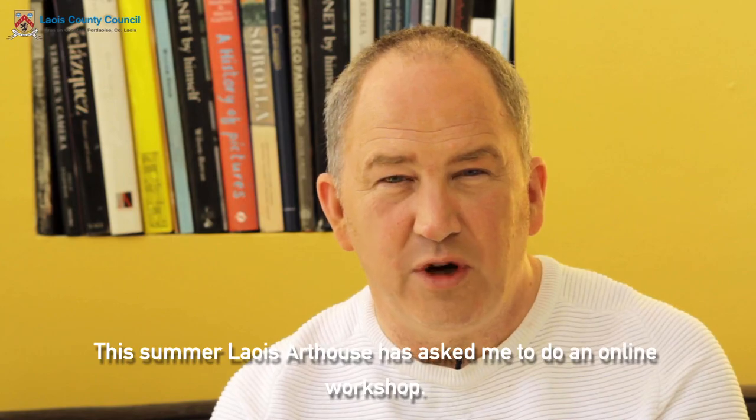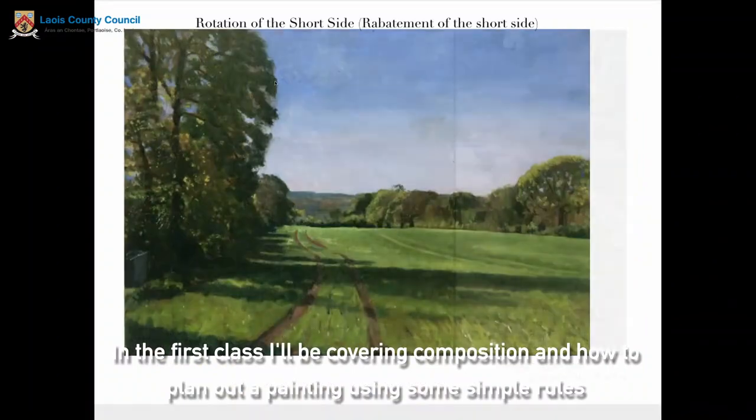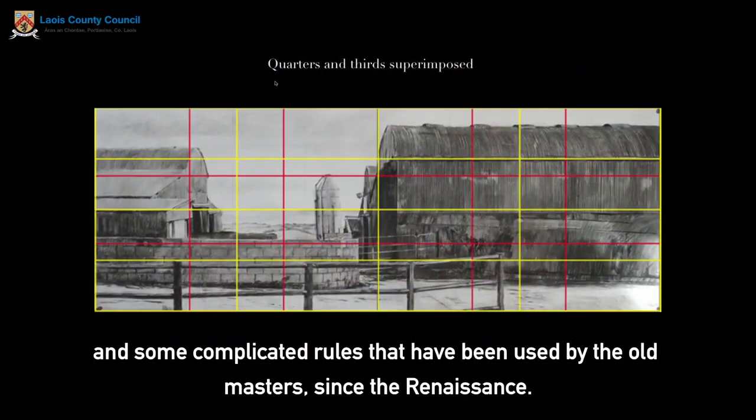This summer Leach Art Hours have asked me to do an online workshop. The course will be split into four classes. In the first class I'll be covering composition and how to plan out a painting using some simple rules and some complicated rules that have been used by the old masters since the Renaissance.